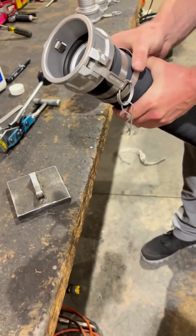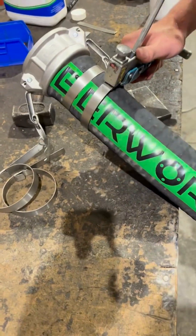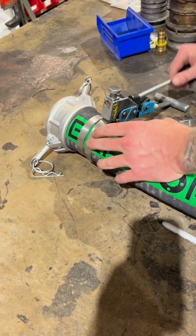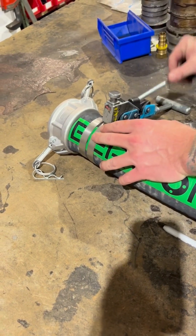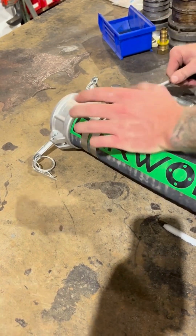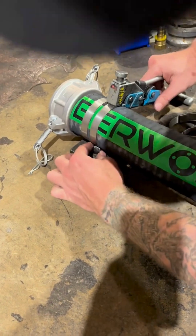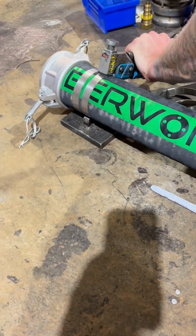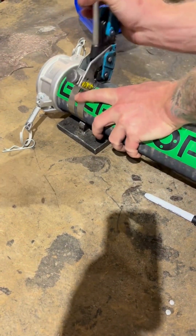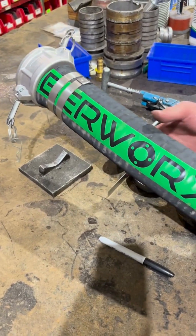Repeat the same process for the second clamp. It's important to clock the clamps — this means offsetting them around the hose instead of aligning them directly in line. Proper clocking prevents creating a continuous leak path. With the second clamp clocked and tightened, the installation is complete.